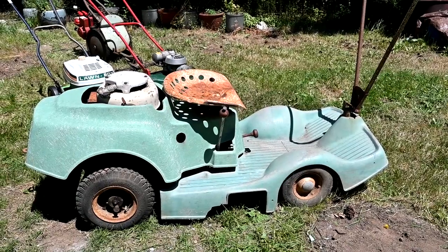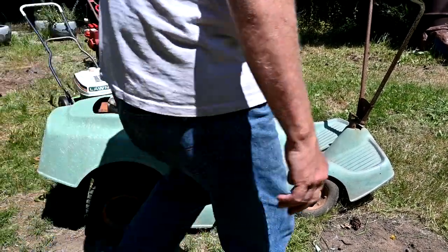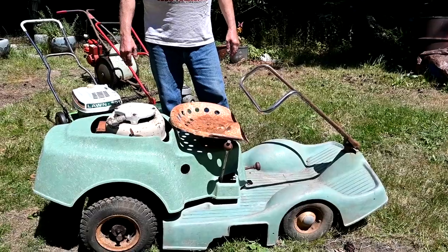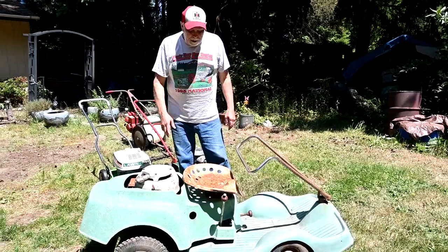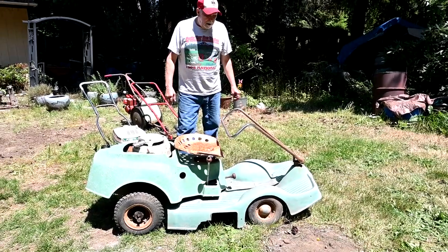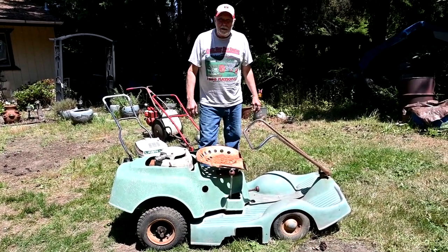There's no tag, no information on this thing anywhere. So if any of you big-time lawn mower collectors out there know what it is, let me know. This thing runs good — I've had it running, drives around pretty good — but the bearings in the mower deck are really noisy, so I've got to tear it apart. It'll be a winter project for next winter. But anyway, just a neat piece of junk.